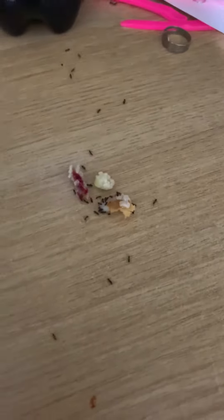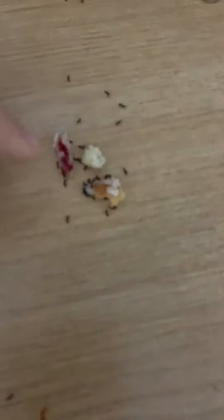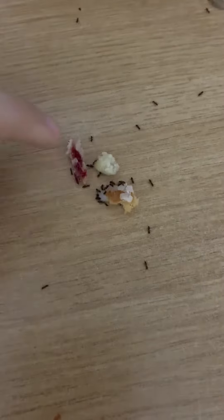Right here is a piece of the bread, right here is a piece of the raspberry, and right here is a piece of the lemon. They seem to be liking the lemon more than all the other ones — they've tasted all of them and I'm pretty sure they prefer the lemon.